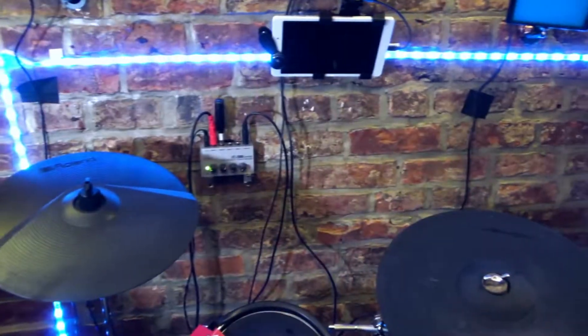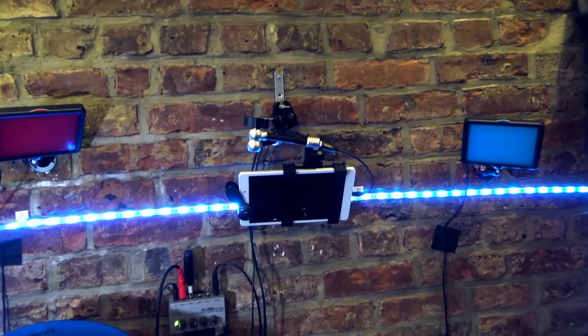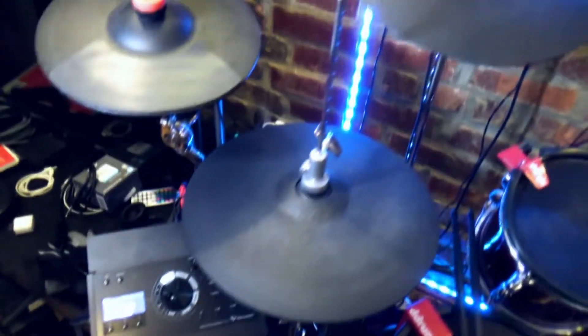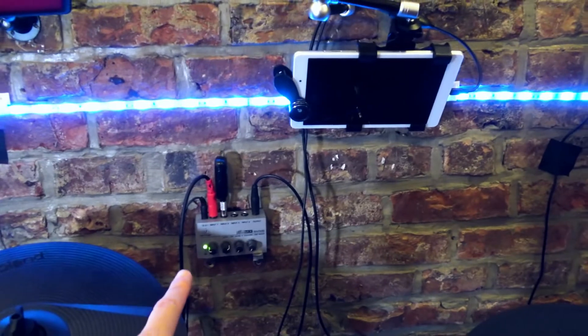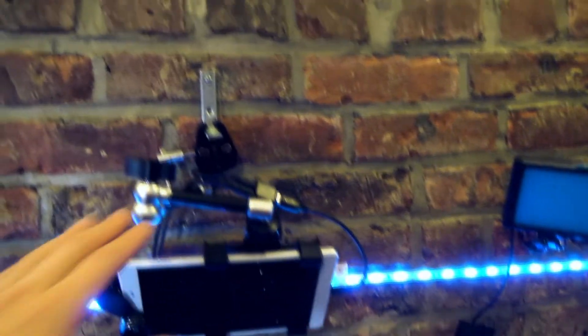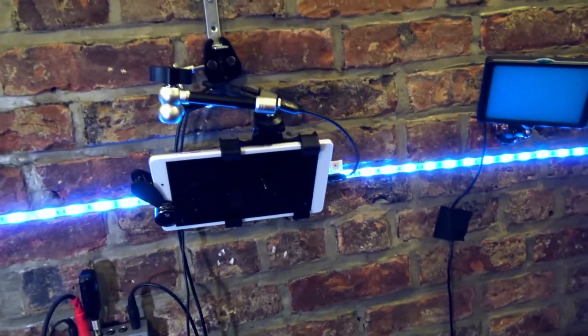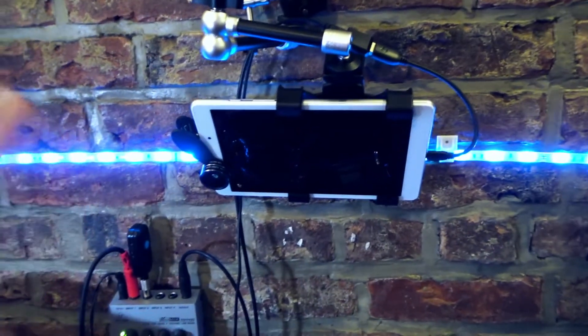Let me switch the camera over so you can see exactly how I have everything hooked up. This is the setup — I have my electronic drums, my little Behringer micro mixer, and my tablet, which is in a custom holder I made because I don't have a lot of space. You could use a tripod. I also have a clip-on wide angle lens, which is necessary given my limited space — you may or may not need that.